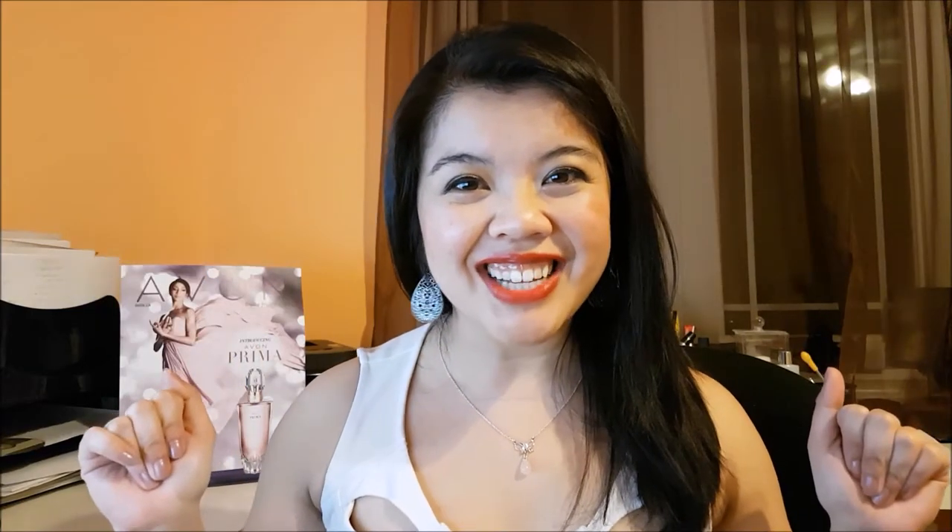Hey guys, welcome back to my channel. I'm Jessica Yick, the dancing Avon lady, and today I have an awesome trick to share with you guys.